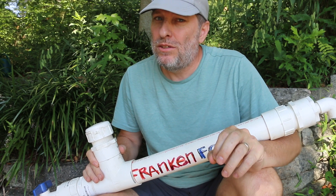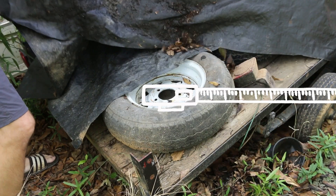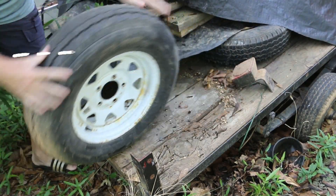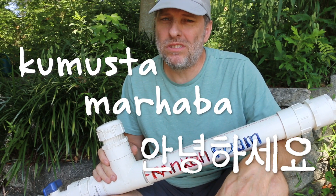Today I want to try and make AirCrete using an old trailer tire instead of an air compressor. How are you? Hello, it's Tom from Green Shorts.